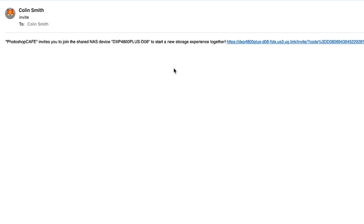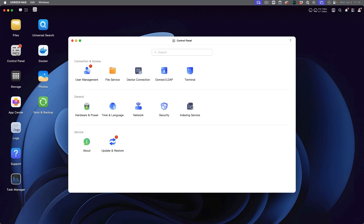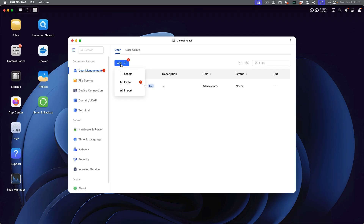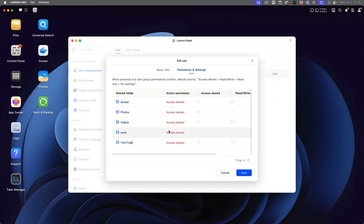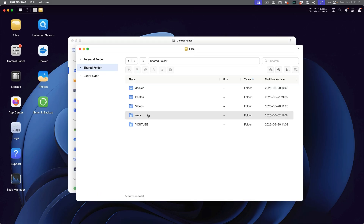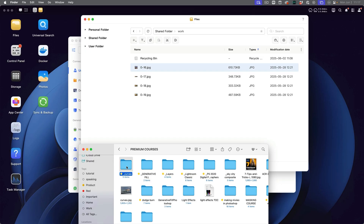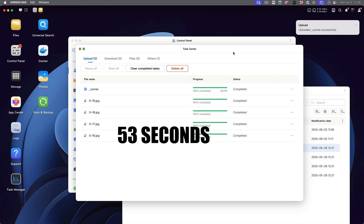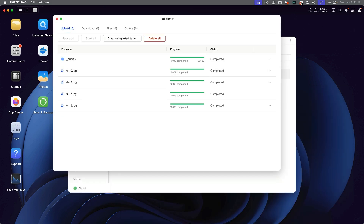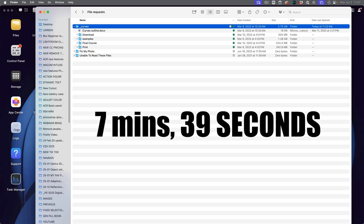I could be anywhere in the world and receive this invite — just click on it, apply to join. As the administrator, I can go into the control panel and see a notification with the invite application list. Under permissions and settings, we assign the work folder with read and write access and click save. Let's test it: here's a 2.75 gigabyte file — uploading it now. Done. Just for comparison, let's upload that same file to Dropbox to see how long that takes. Finally done — the NAS was noticeably faster.